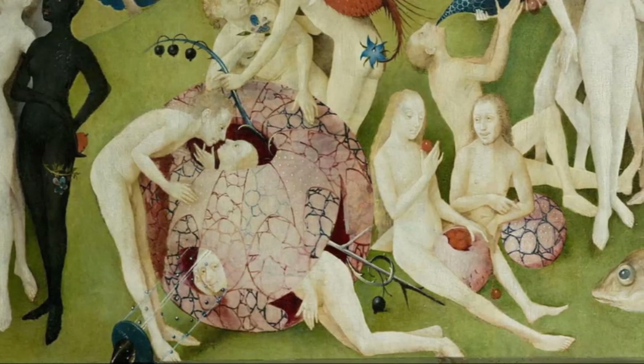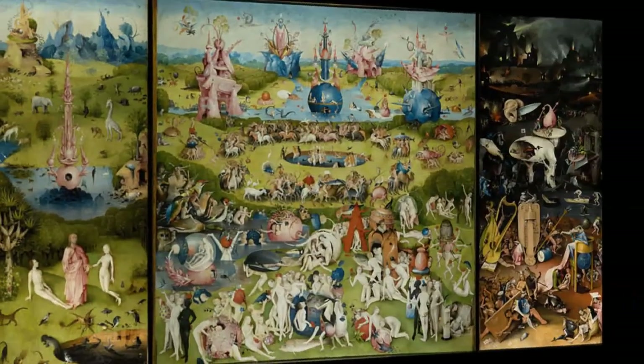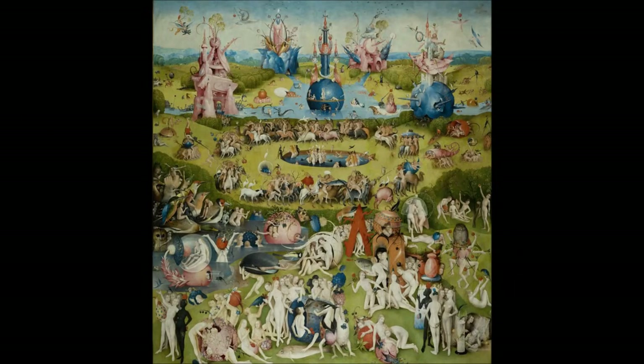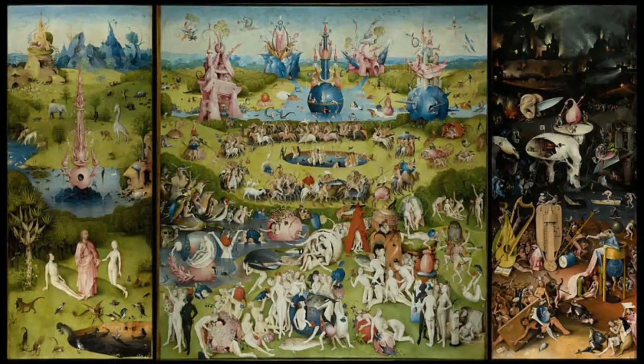I don't want to end this without tying a few things together — mainly the left panel and the central panel. We have Adam and Eve in the left panel in Eden, and we see them again in paradise. We also see Jesus in paradise, but not literally — we see him in the abstract, in the way people are behaving. The center panel runs on the philosophy of 'do unto others as you would have done to you.' Jesus is there in spirit, implied — just like sunshine, the light of this world.